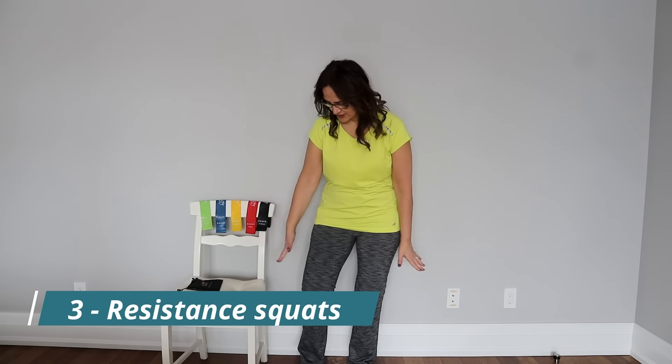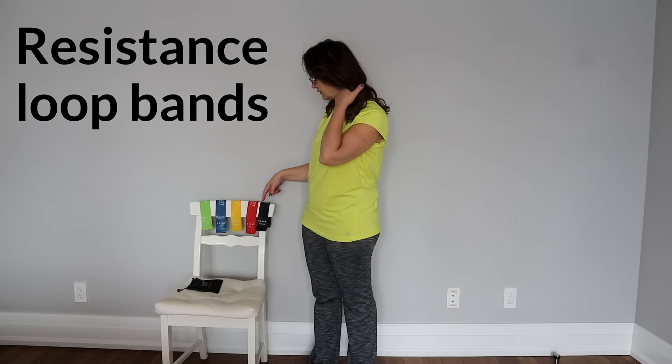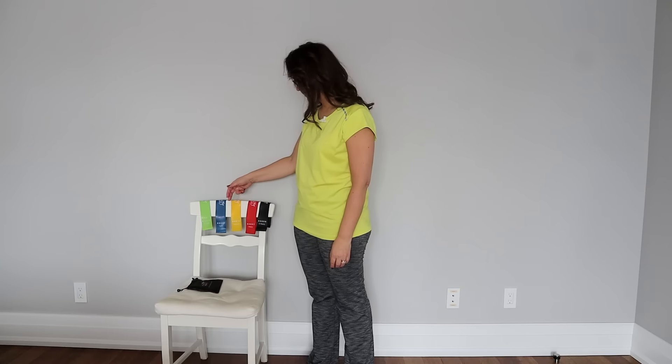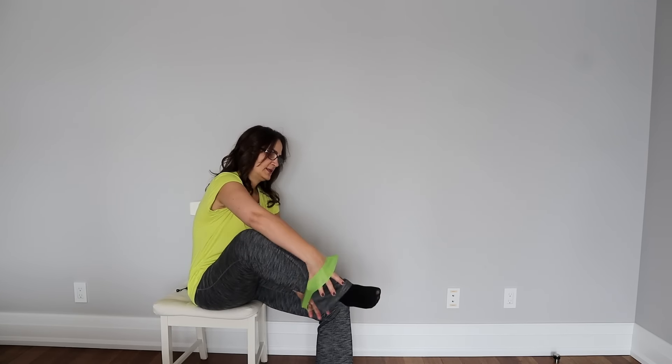The next exercise is the same squatting on the wall, but with resistance using resistance loop bands. These come in different strengths: extra light, light, medium, heavy, and extra heavy. Start with the extra light and progress as it becomes easy. You can also use these bands for all exercises for your arms and hands. Put the band around your knees and do the wall squat, keeping your knees open against the resistance to also work the muscles on the outside of the knee, not only the quadriceps.